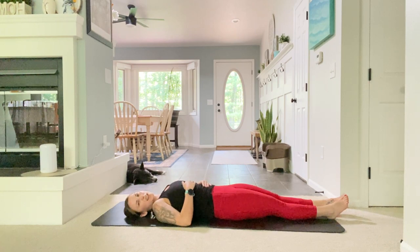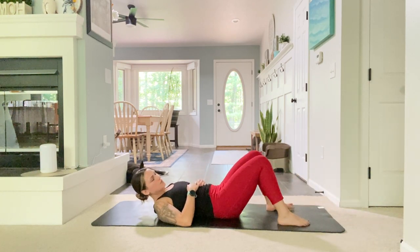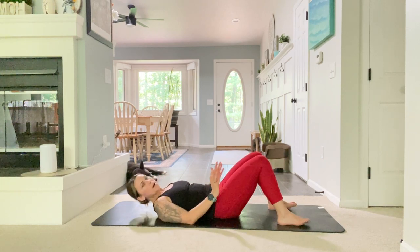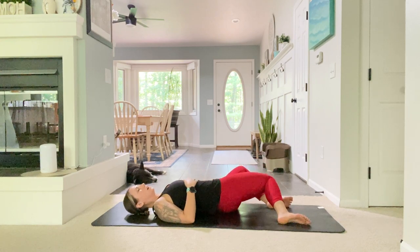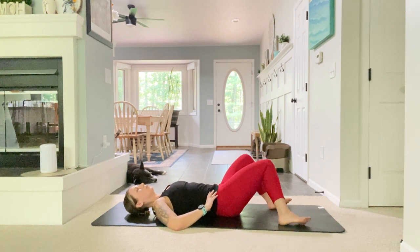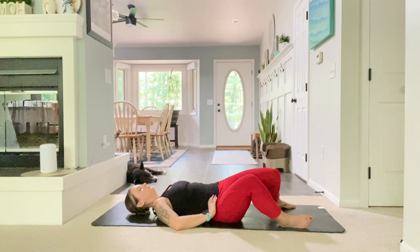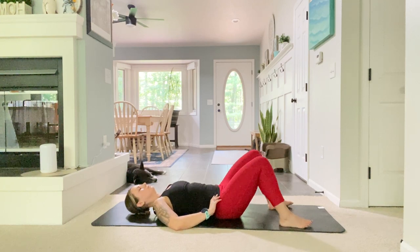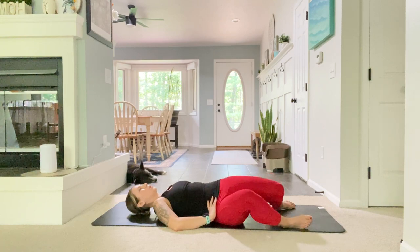Bring your hands down to your side or belly, whatever is comfortable, and walk both feet up so your knees are bent, keeping them about hip distance apart. We're going to windshield wipe our legs back and forth to loosen up through our hips. Inhale one way, exhale the other way. Do one more on each side and then come back to center.